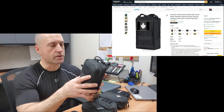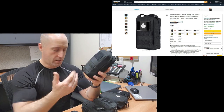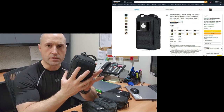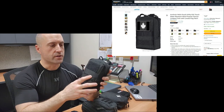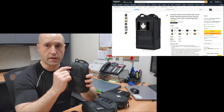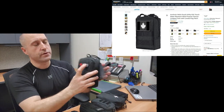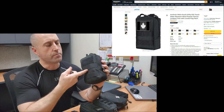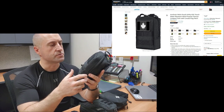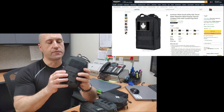I wore one of these for about a year before I decided it was too big on the front of my body. Getting in and out of the car I would hit the steering wheel, and it limits your ability to do things in front of your body — even sitting at a table you have to sit further away. So this pouch is a little cumbersome, but there's nothing wrong with what it does. It does have velcro space on the front for your medical tags like a red cross or Narcan. The MOLLE on the front is pretty useless.